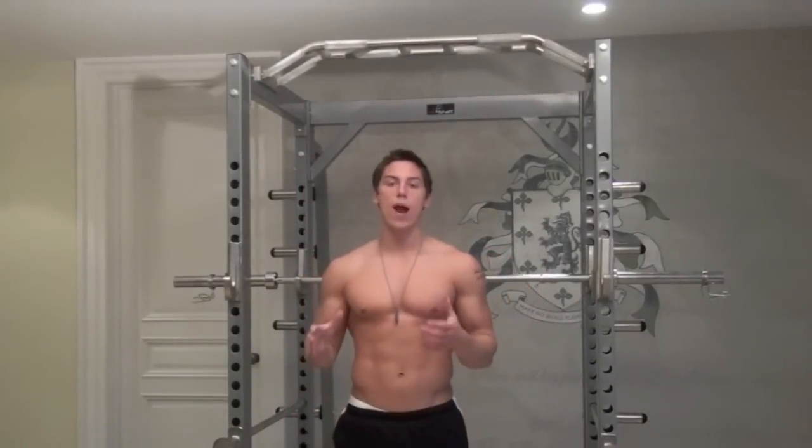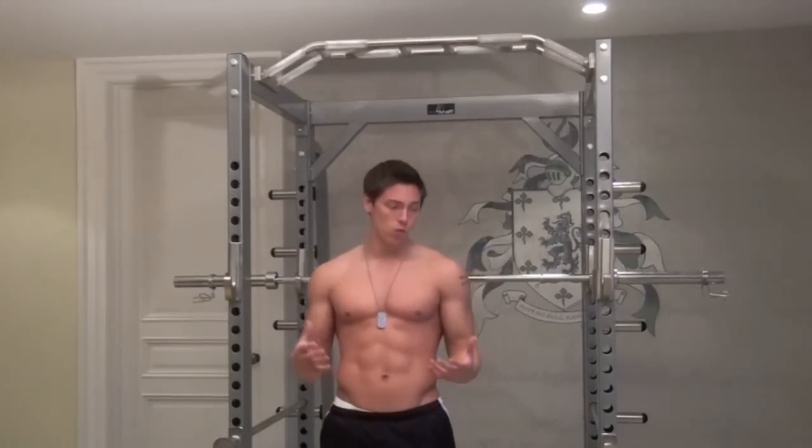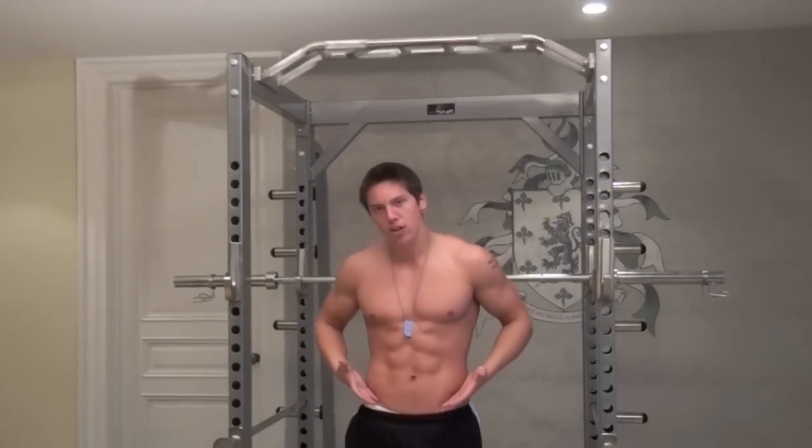We've got one more ab exercise to complete — the swinging side to side bent knee ups. This one is great; it really brings out those lower abs that are super difficult to get. Everyone can show upper abs if they drop a little bit of body fat, but it's not the same case with the lower abs. In addition to working those lower abs, it's also going to focus on that V-cut — the definition right here that the girls just go nuts for. Every guy has got to do this exercise.